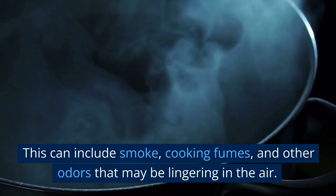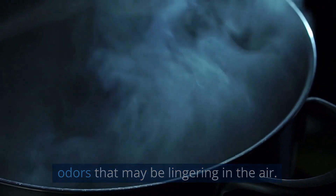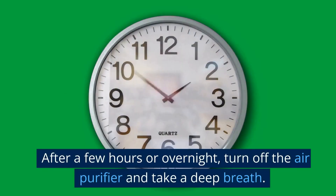This can include smoke, cooking fumes, and other odors that may be lingering in the air. After a few hours or overnight, turn off the air purifier and take a deep breath.